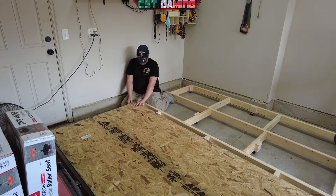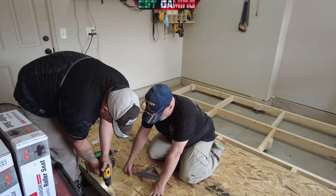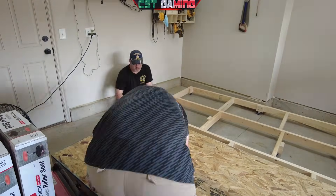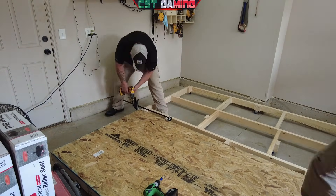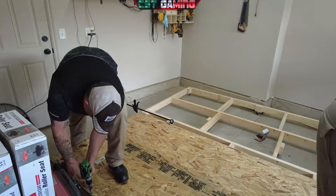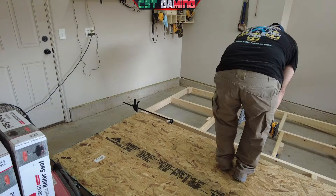Now the flooring is finally going in. Going around making sure everything is squared, and Turbo is driving in the screws. I used a little clamp here — we were off by about 2 or 3 millimeters — so I went ahead and used the clamp to make sure everything was squared up. Then I started pre-drilling all the holes and Turbo was running right behind me putting the screws in, to make sure that flooring is nice and secure.